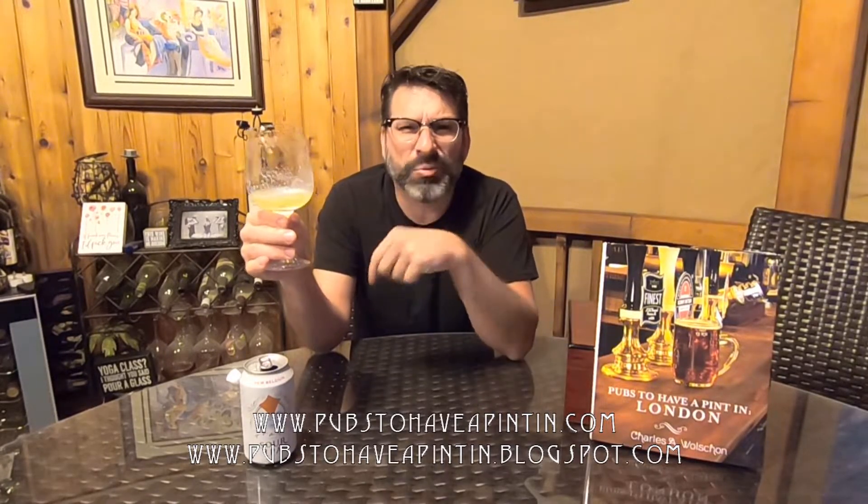On that note I'm going to wrap this one up and I want to thank everyone for tuning in to this episode. As always you can follow me at the websites: www.pubshaveapoint.com or the blog at www.pubshaveapoint.blogspot.com. We will see you on the next episode — probably won't be a sour, but maybe. As always, raise a pint, cheers, prost, and enjoy!